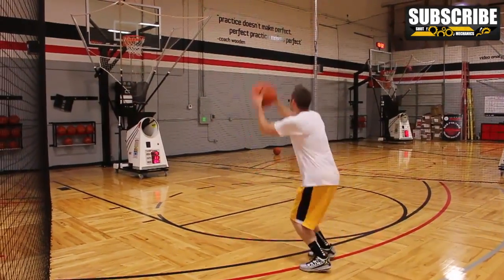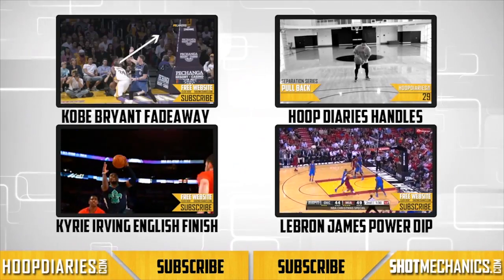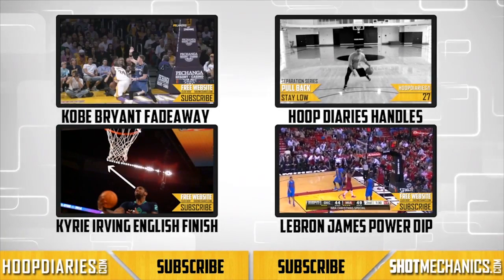Once you got it down, thanks for watching. Feel free to help us grow with a like, comment, or a subscription. Again, this is coach Colin Castella and I appreciate y'all. Just can't get enough shot mechanics — click one of the four videos above to keep watching.